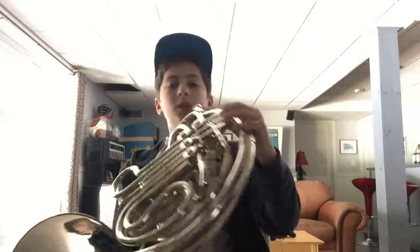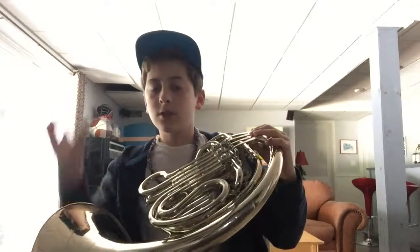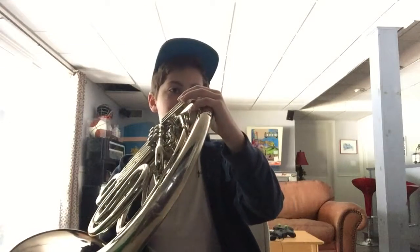Alright, sorry about that guys — sorry about this cut. I just went through and edited the video, and that C doesn't sound very good, so I'll replay that. C is going to sound like this — it's going to be on your screen right now.